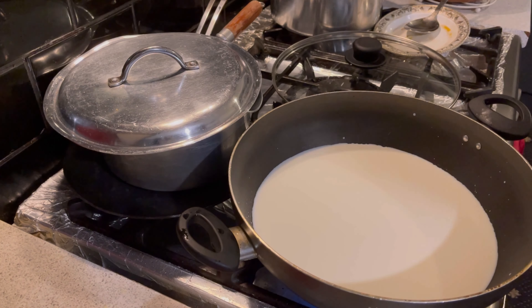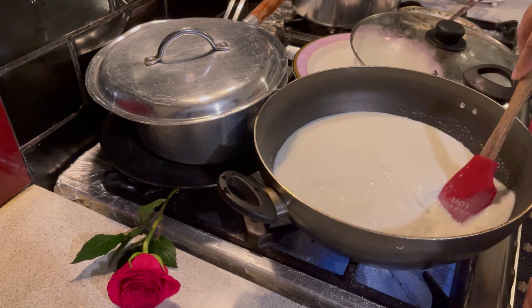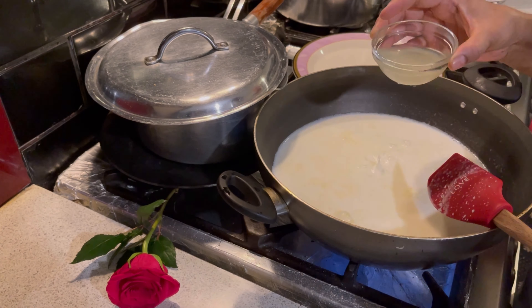Bismillahirrahmanirrahim. Assalamu alaikum. 8 cups milk, 3 tablespoons lemon juice, 3 tablespoons water.